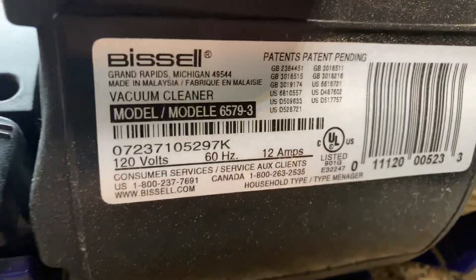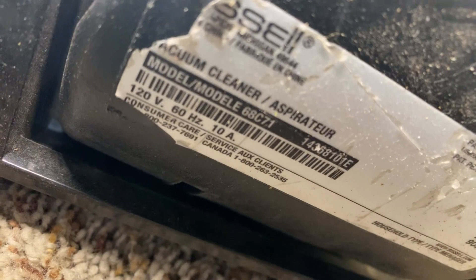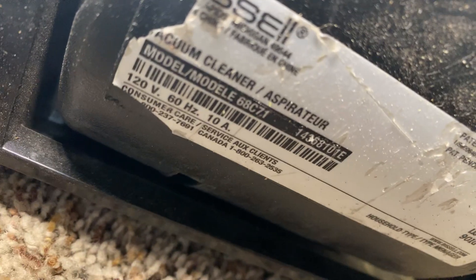Here are the model numbers if you want to see what they look like. There's 6579-3, and down here I can barely see it but 68C7.